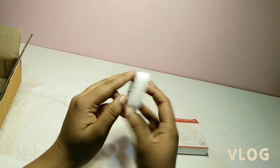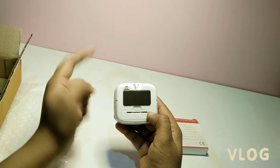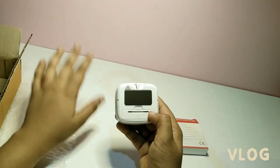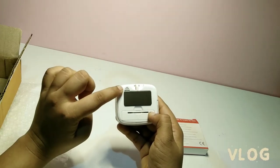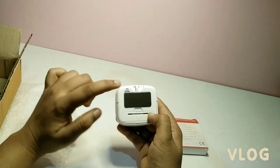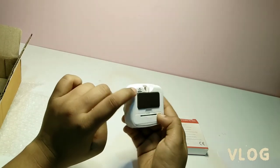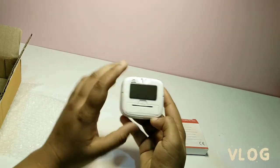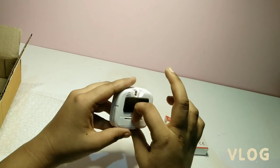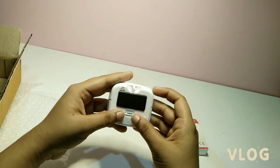There is a start or pause button, and a magnet which we can attach to the fridge or any electronic devices. Here is the speaker — when we put an alarm it will ring. It looks nice and has a hanger as well.